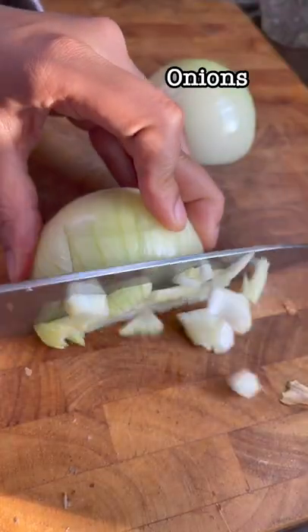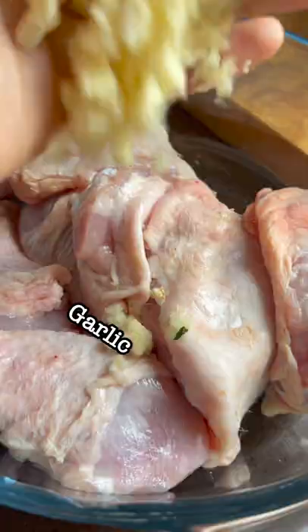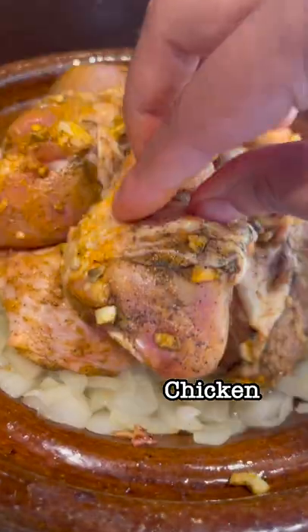A tajine actually refers to the clay pot that the stew's cooked in. Luckily I found mine and I tried to chop for 30p, but you can just use a Dutch oven instead. It has a conical shape which means the steam rises into the cone and condenses back into the dish, continuously basting everything and keeping it moist and buttery.